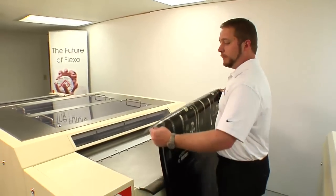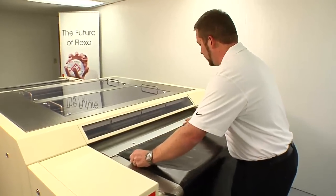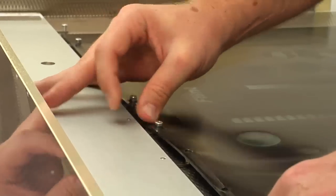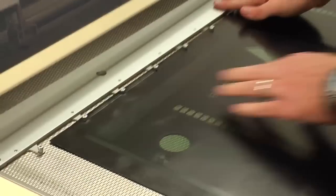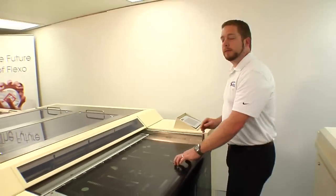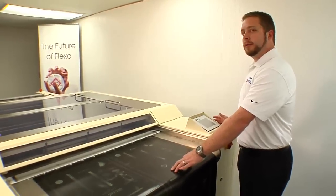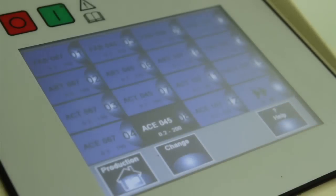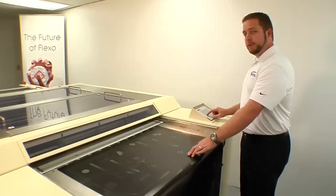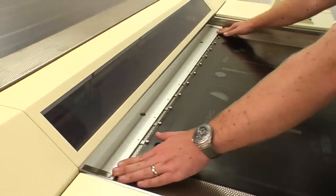After punching the plate, we'll bring the plate to the Nylaflex F3 inline processor, where we're going to put it on the pin bar. Now we'll go to the control panel and select the material that we want to run. The Nylaflex F3 inline processor allows you to store multiple materials with a brush height and speed for washout. For this instance, we're going to use the ACE D2-067. After selecting the material, slide the pin bar and the plate under the sensors to start the drive.